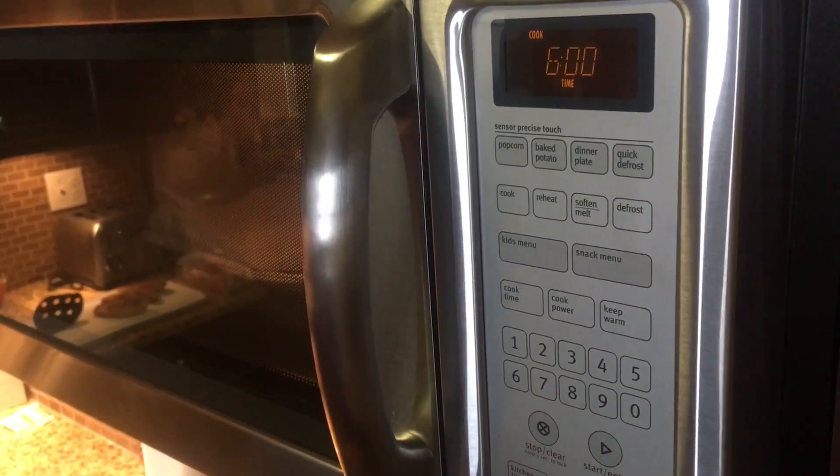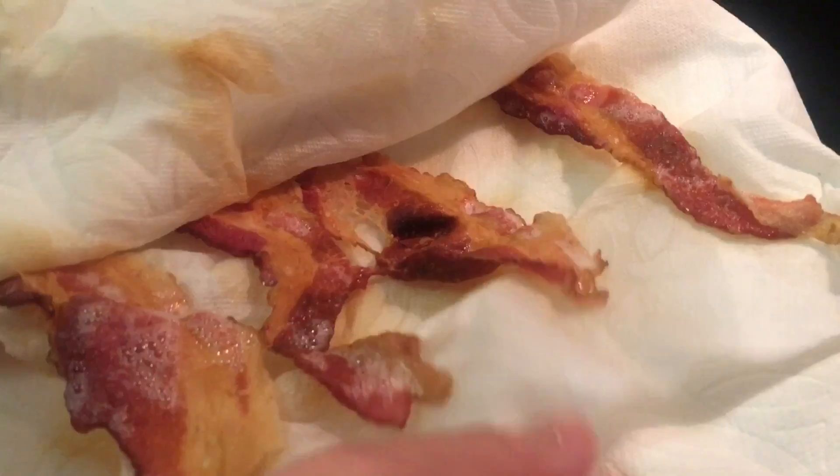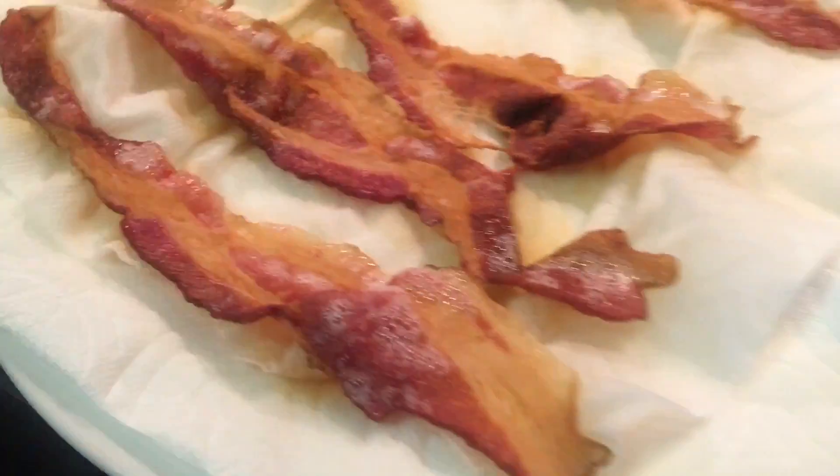Put it in the microwave and set it to six minutes — though this may vary depending on the wattage of your microwave. After about six minutes of microwaving, we have bacon! Look at it. It's extremely hot, so be careful.